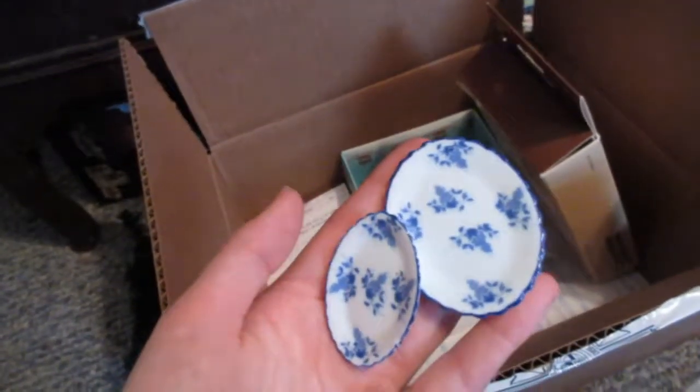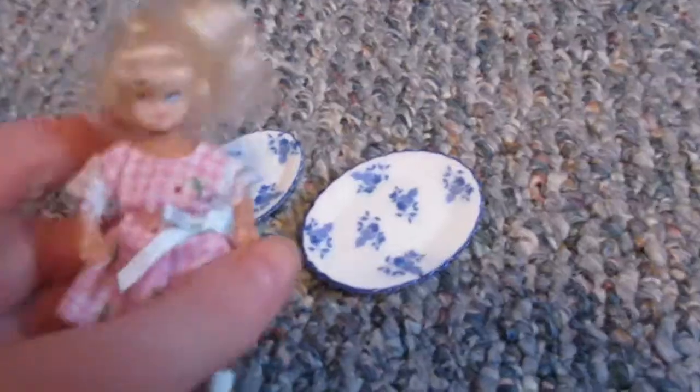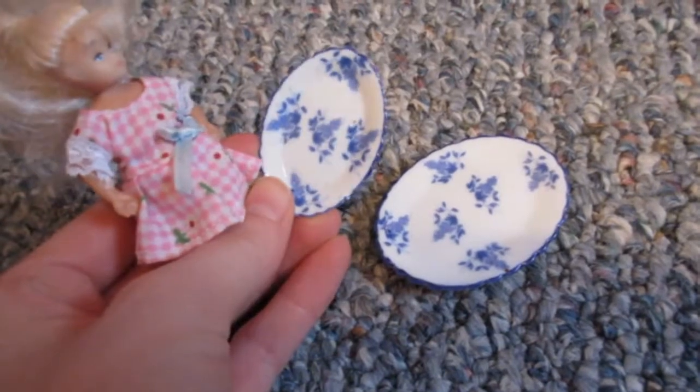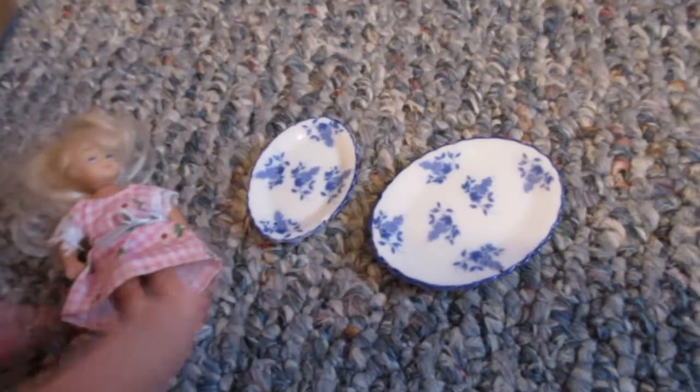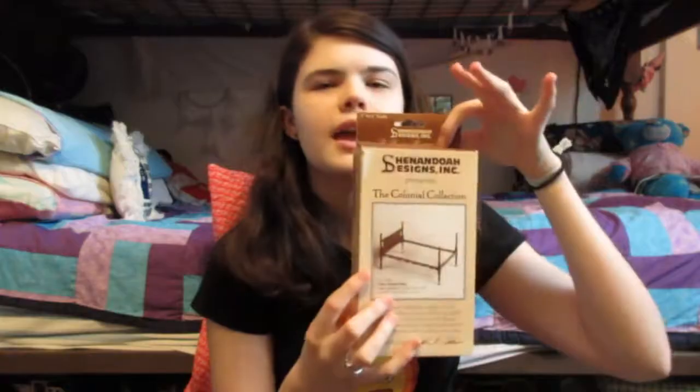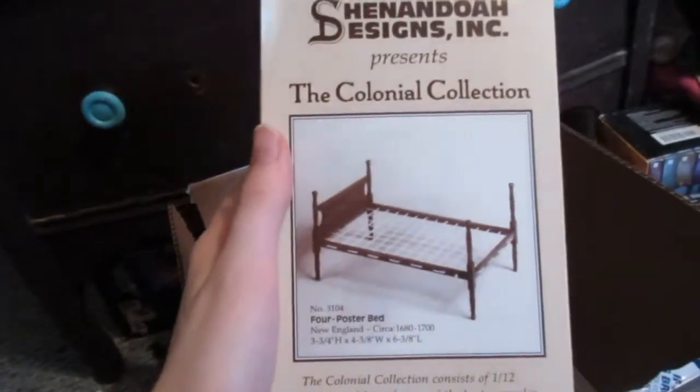Another kitchen item were these — I recognize them; they come from a set of blue floral place setting stuff. This is considerably too big for them — you could serve the little girl on it — but it is the perfect size for the turkey that I made. It is absolutely the perfect size. I've been needing a platter that wasn't my really bad polymer clay platter, so this works out perfectly.